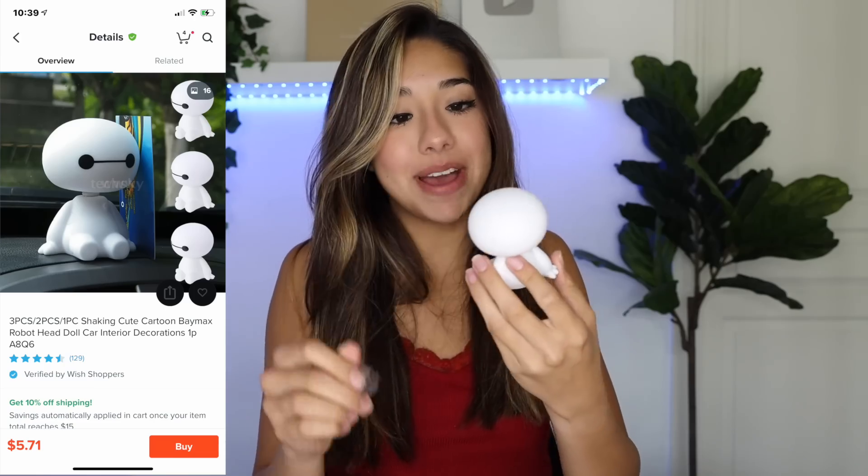The next thing is a little bobble head. I don't know exactly why I ordered this, but I thought it was cute. It is a little Baymax bobble head. I'm not even sure she likes this movie, but what's a car without a bobble head? I mean, come on.